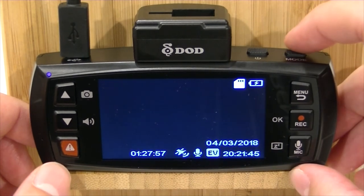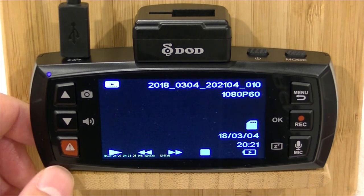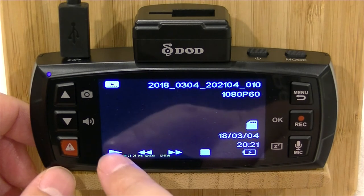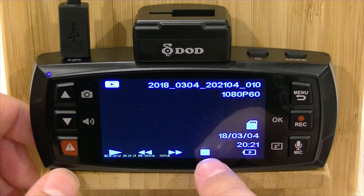To go into the playback mode so you can watch videos on your LCD screen on your camera, push that mode button. The camera is going to go into playback mode, and you can see that you've got playback mode up here. You've got play, fast forward, slow down, and stop functions.